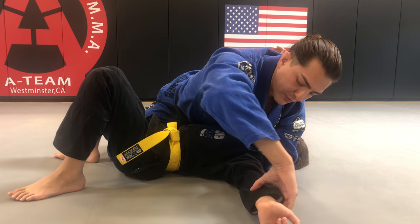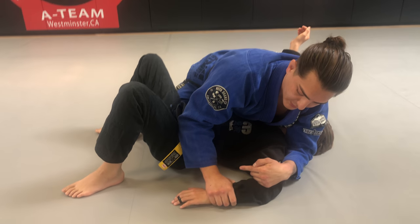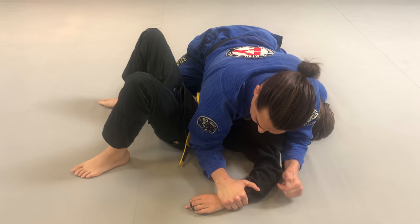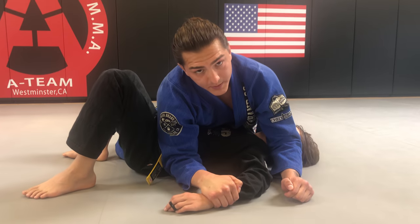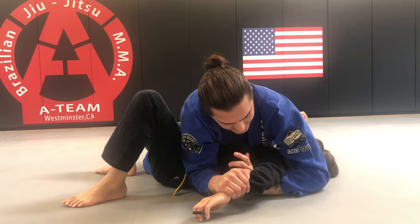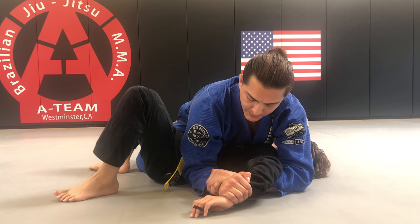Next, the Kimura. The arm will be bent the exact opposite direction of the paintbrush. I come here, I pin this hand to the mat, and my elbow comes onto the mat right next to his hip. My first hand will be a monkey paw grip. Next, I take my left arm and I'm going to slide this arm underneath Tyson's elbow. Again, both hands monkey paw.